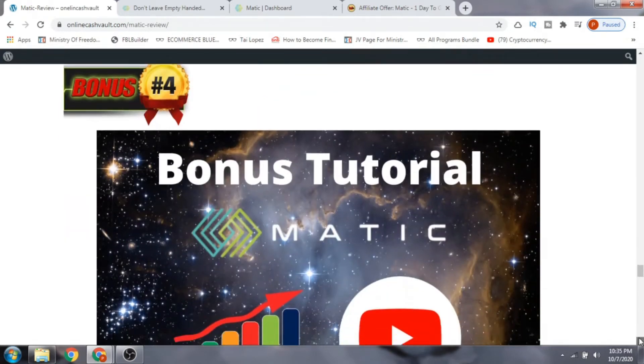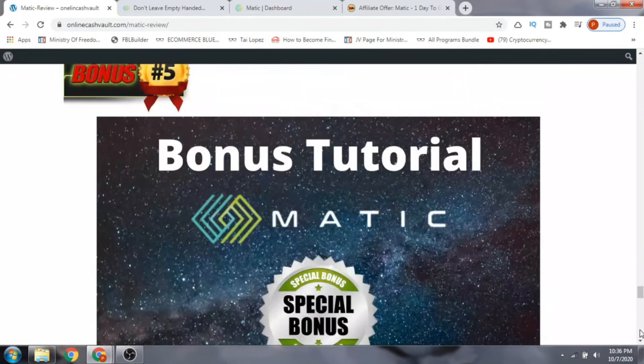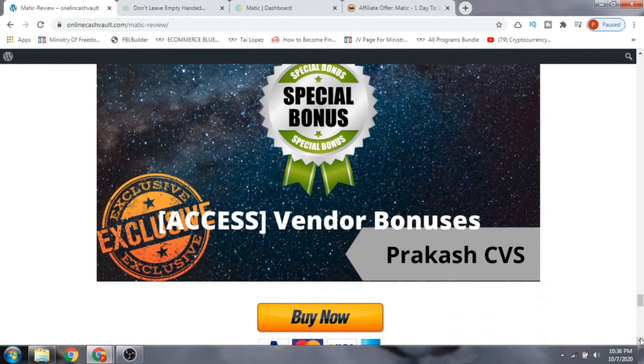Bonus number four is how to grow your YouTube channel. I've covered four different ways of getting traffic or making money, and YouTube is a video traffic source where you can make money uploading videos. I've also included hacks on how to get traffic to your YouTube channel. Bonus number five gives you access to all the vendor bonuses.